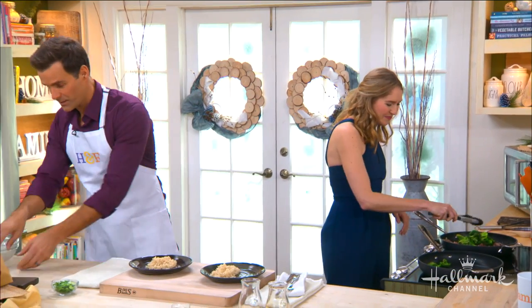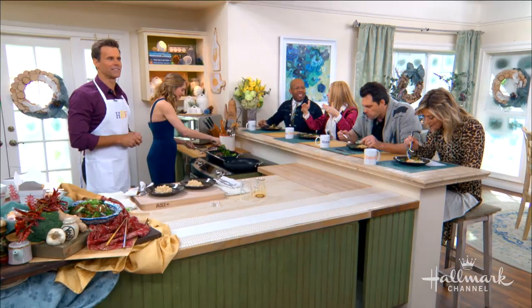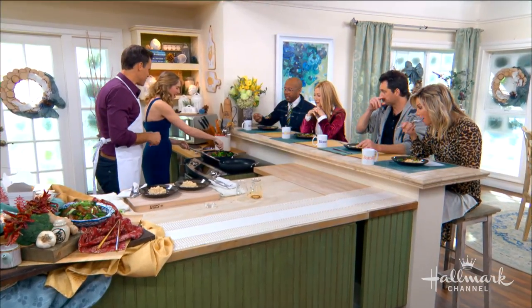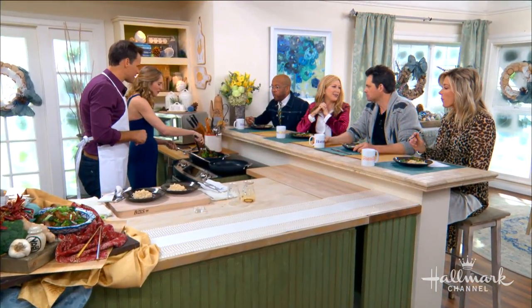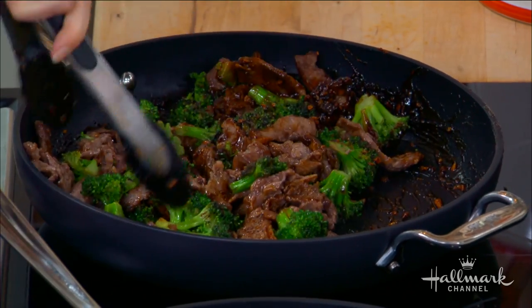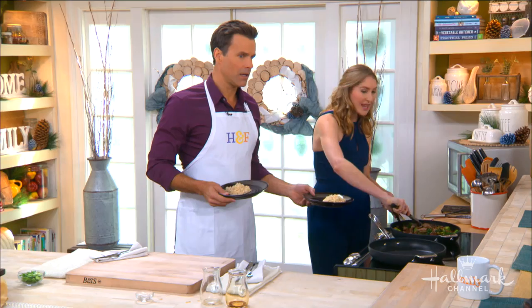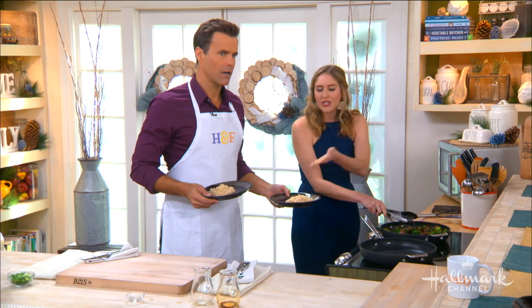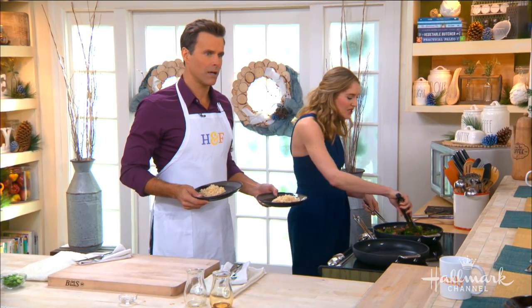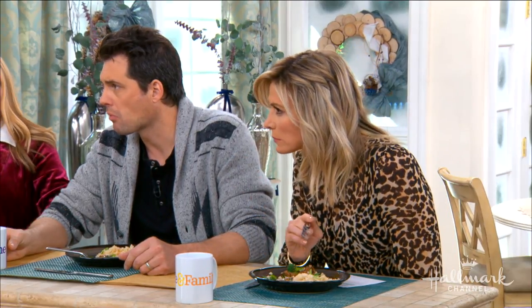By the time takeout gets to your house - 45 minutes - this is already done. Just cook for a minute longer to let all the flavors meld together. It's gluten-free and grain-free. We're serving it over brown rice, but you can do cauliflower rice if you want to keep it totally paleo. Phoebe also likes to do it over gluten-free ramen.